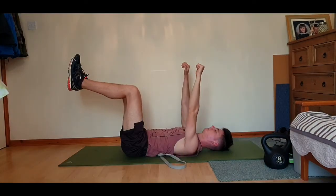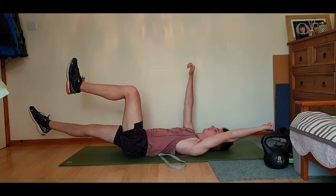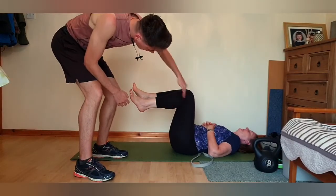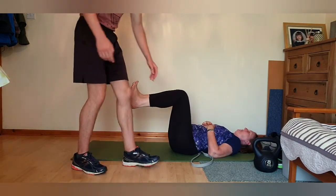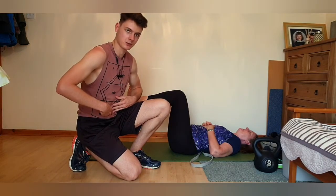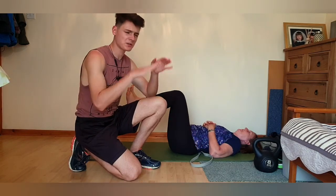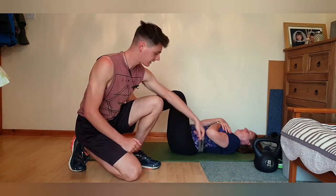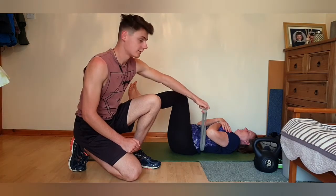I'm now going to take Liz through the dead bug starting setup and give her a cue to help keep the lower back supported against the floor using a resistance band. We need to engage our core and brace our stomach towards our spine to seal our back against the floor — not pressing too hard, but enough that there's no slack and I'm not able to move the band out from under Liz's stomach.